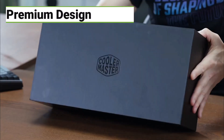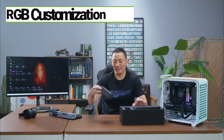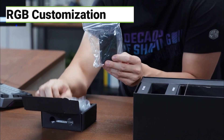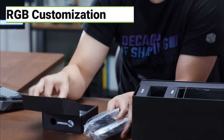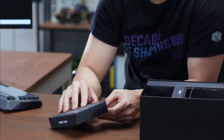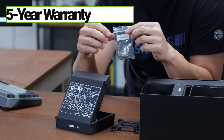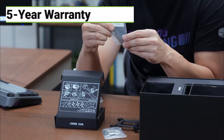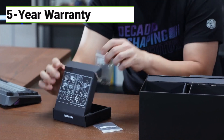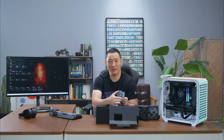Performance-wise, it doesn't quite reach those same heights as the Galahad, but honestly it's incredibly quiet during typical everyday use — that's probably enough for most people. You've also got that Cooler Master reputation for quality: a five-year warranty, and those fans and the pump are built to last. If you want to find out more about the Master Liquid 360 Atmos, click the link in the description.